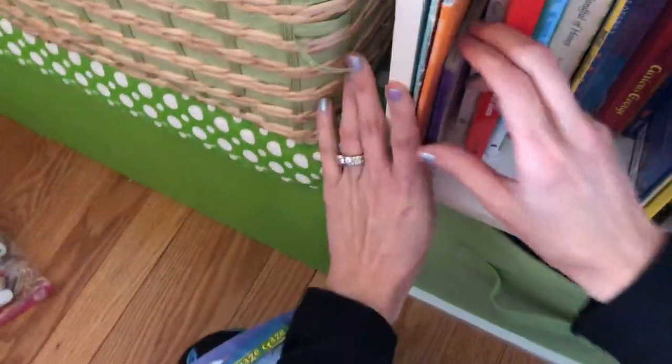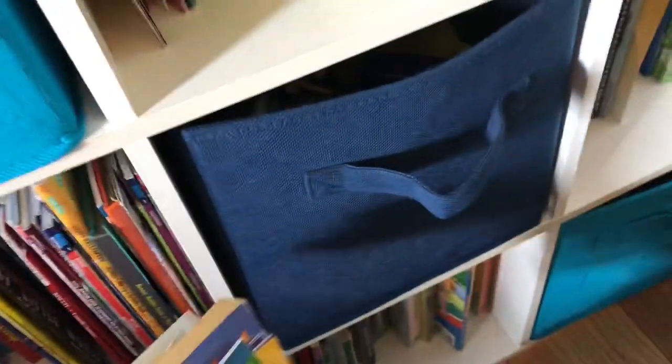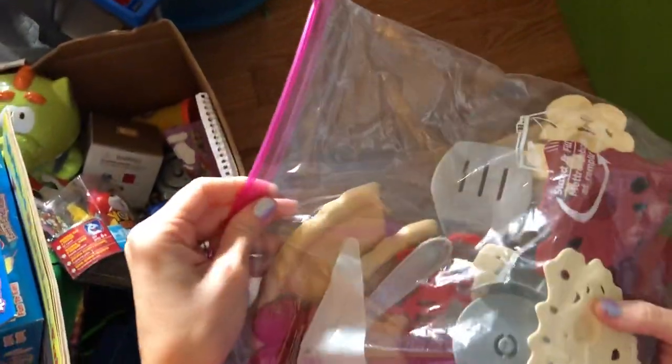We're going to continue and go over here. I'm trying to keep all the books together, so I'll go ahead and organize them. There we go — that's perfect. And over here we have food that needs to go to the kitchen.